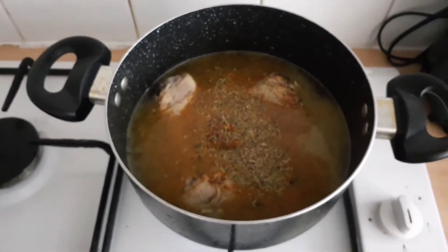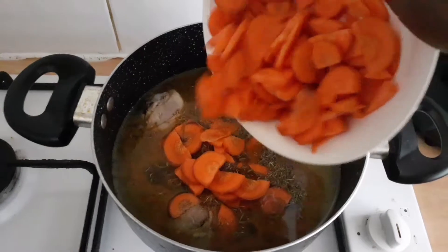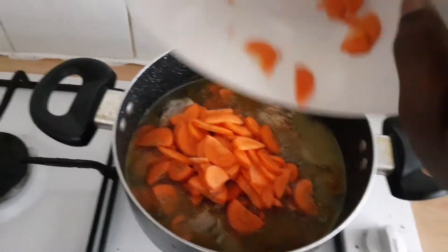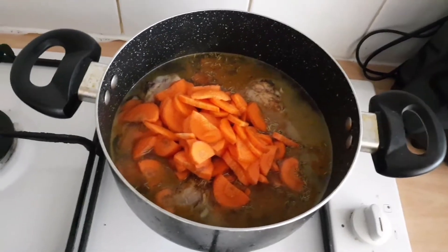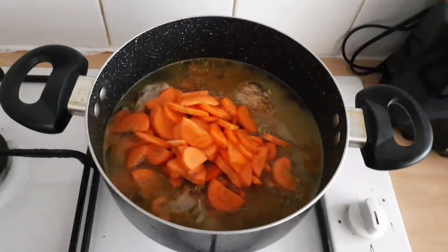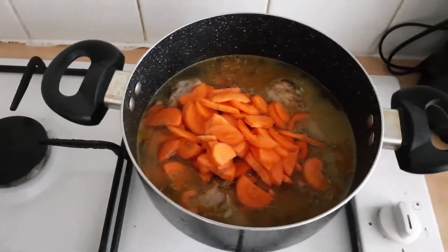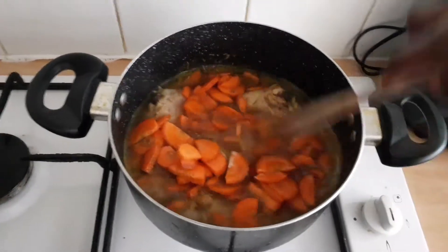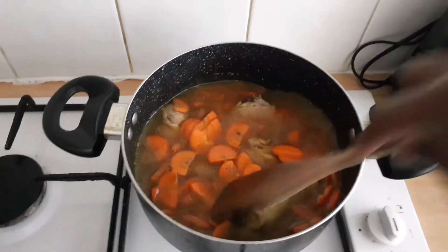I'm adding the carrot in now, then I'll stir it and cover it so that it can boil together with the whole chicken and everything.